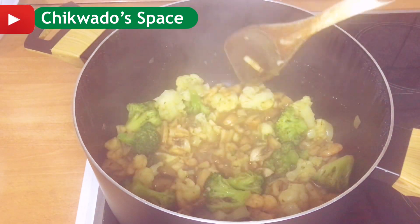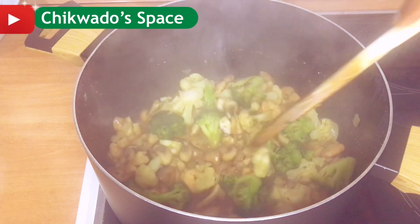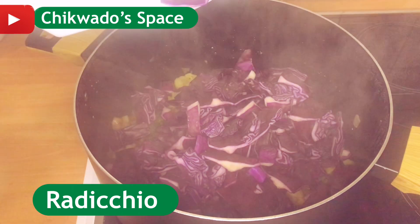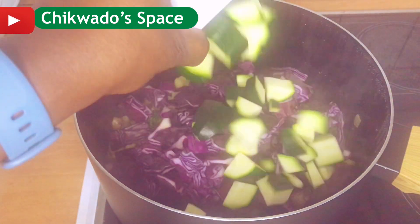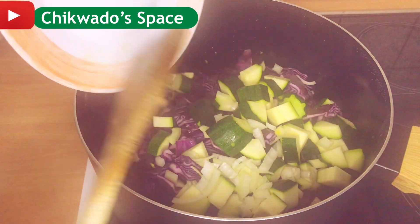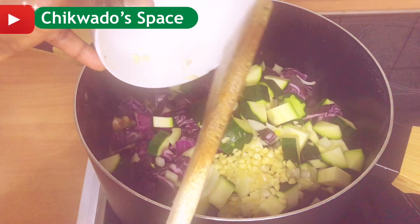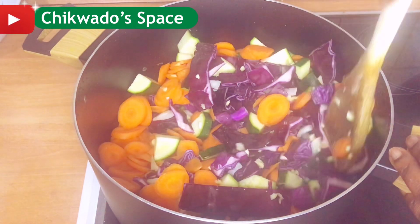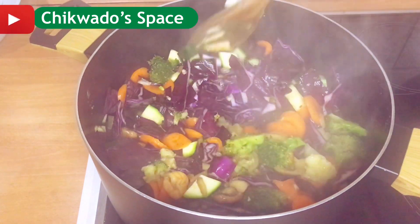Look at how it is now — the vegetables are almost done. Look at the shrimps, they're already getting soft. I'll go ahead to add my radition, my zucchini, the rest of my onions, the garlic I sliced, and my carrots. Give it a stir — stir it very well.